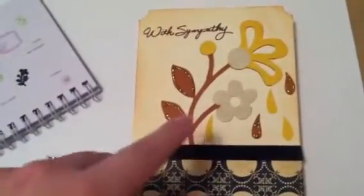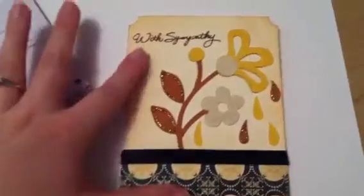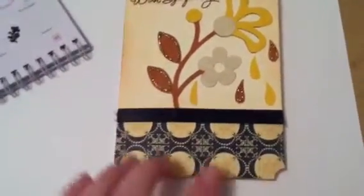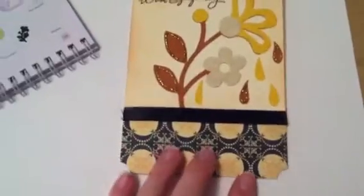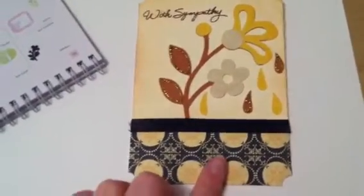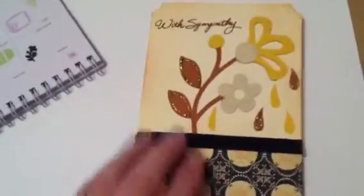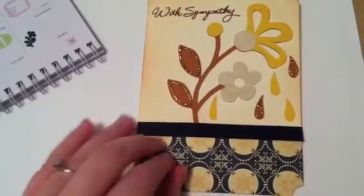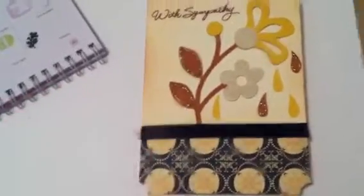This is all adhered with Zig Glue, as per usual. There are some stickles on it — this is goldenrod. This pattern paper here is from Cosmo Cricket mini deck circa 1934. And this is just black satin ribbon, like three-eighths of an inch, I believe. It's fraying, actually — I need to fix that.